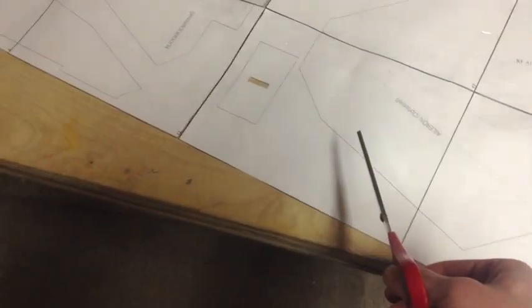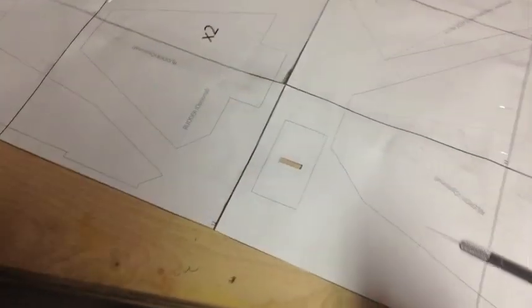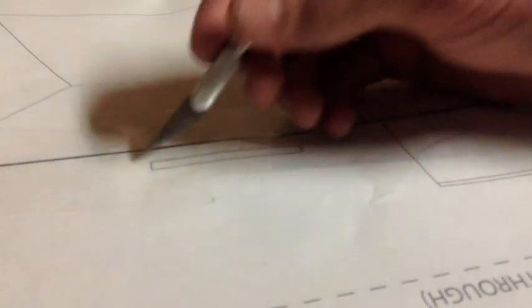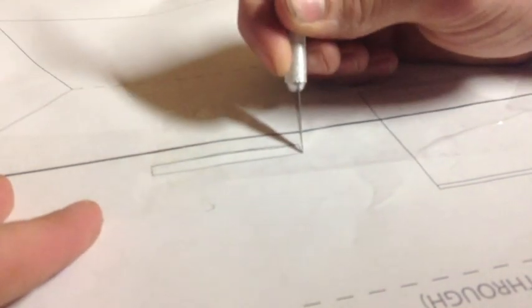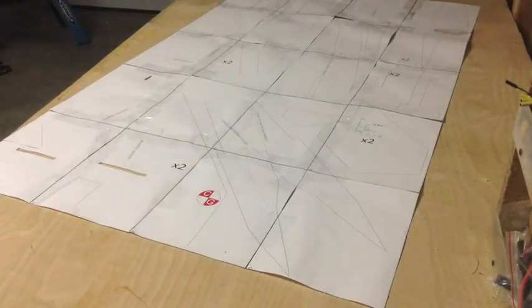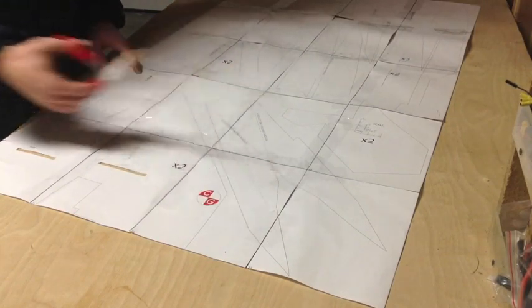Now it's time to cut out each individual plan using scissors, just cutting right along those lines. Before I do that I like to take an exacto knife or a utility knife and just cut all the paper out of those notches or slots — like I did there and there. To do that I'm just going to take my knife and cut along the lines. That way I can get that done before I start cutting out the plans and it's much easier than trying to use scissors. Just take that out just like that and it's done.